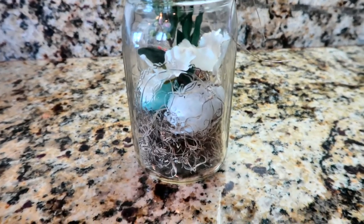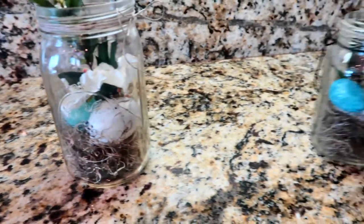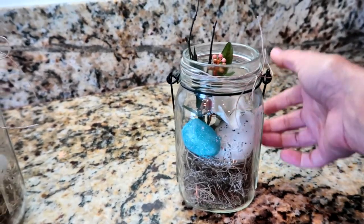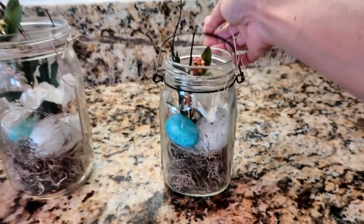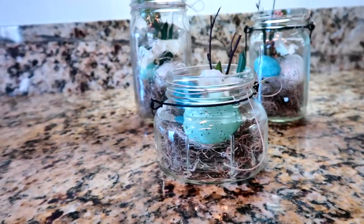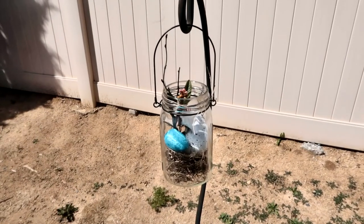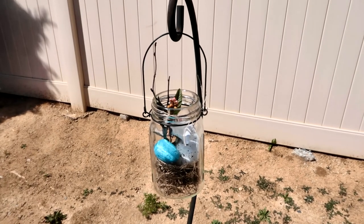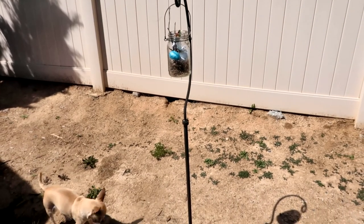This is the tall mason jar — you can see the little eggs inside and the floral pieces sticking out toward the top. This is the medium size one, which turned out really cute. The great thing is that if you give it to someone, they can either hang it on a hook or put it out on a shelf. And then of course this is the little one. I also wanted to show how cute it looks if you buy a jar with the metal hanger on it — how cute it looks hanging from a stand outside.